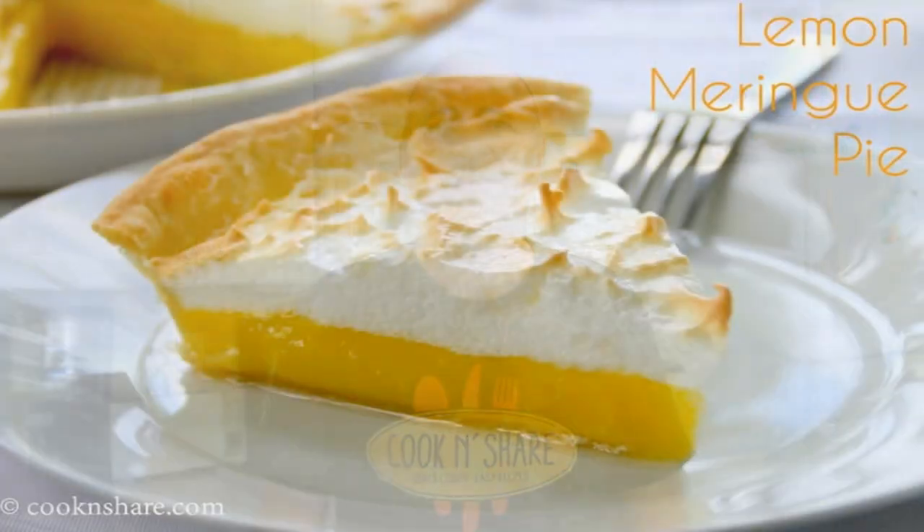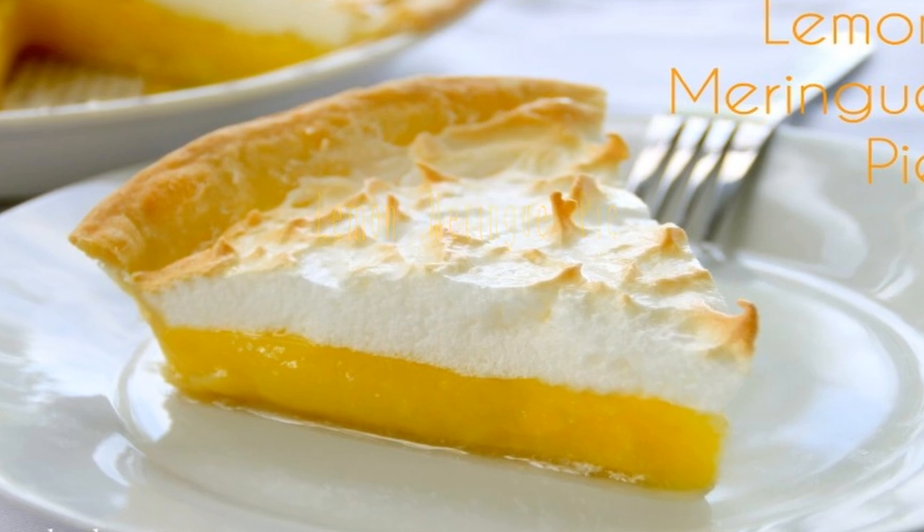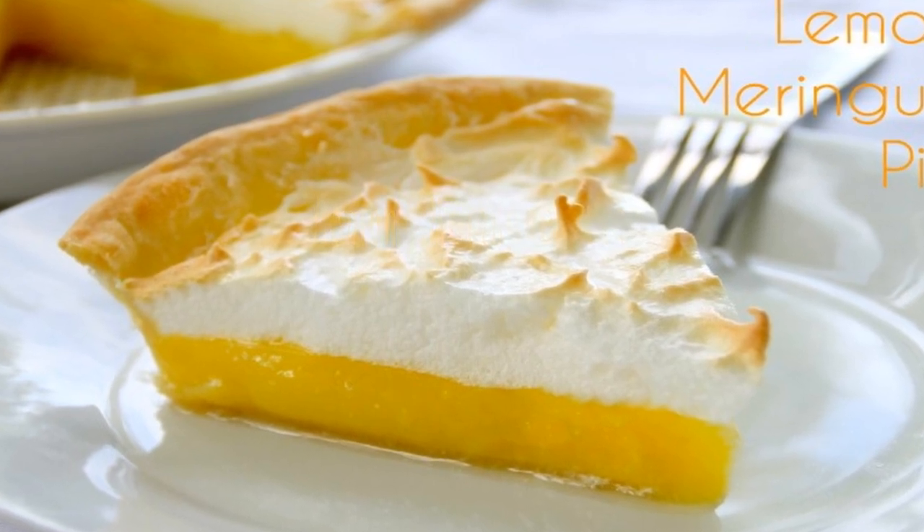Hey guys, how you doing? Dave from Cook and Share here. We recently had a request to make up some lemon meringue pie, so we're gonna go ahead and do that. It fits in really nicely with our most recent recipe, homemade pie shells. I think you're gonna love it, so let's get started.